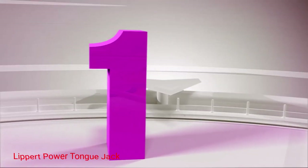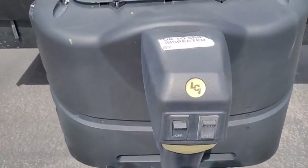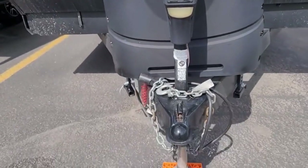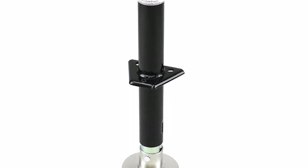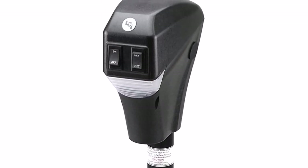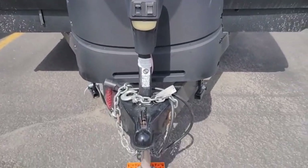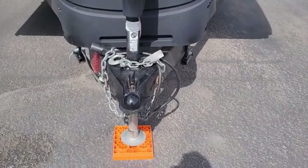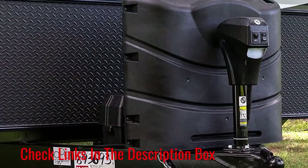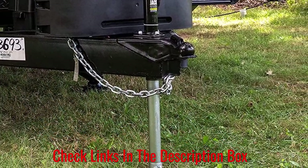Number 1: Lippert Power Tongue Jack. This Lippert electric tongue jack is developed with an improved rocker switch, so no need to crank anymore. With just a button, I can automatically lift and lower this A-frame trailer. The Lippert is equipped with all essential hardware and pins, making installation easy. This RV power jack features a 3,500-pound lift capacity and 30 amps of power to perform all the heavy lifting. Best of all, I can operate this travel trailer jack even at night because it comes with 4 LED lights that illuminate straight on the coupler.